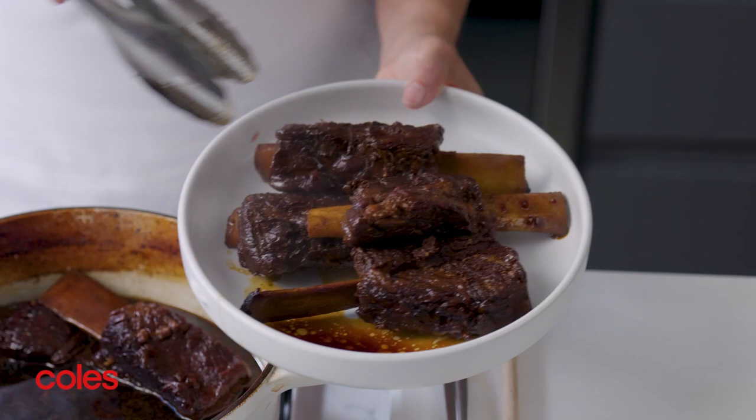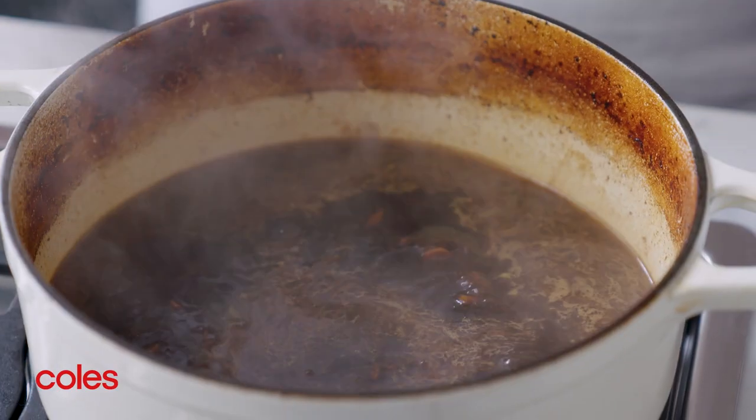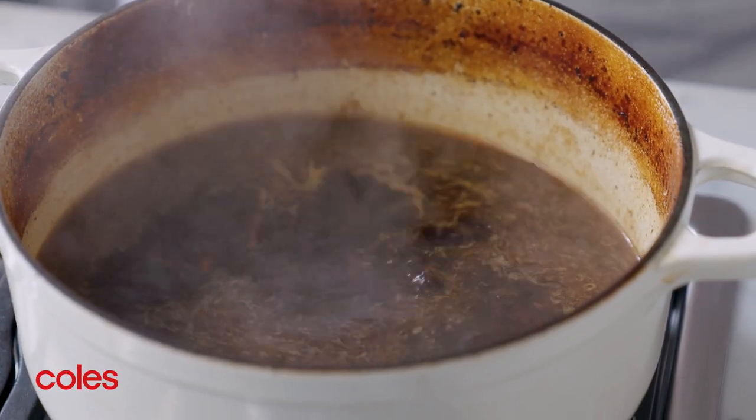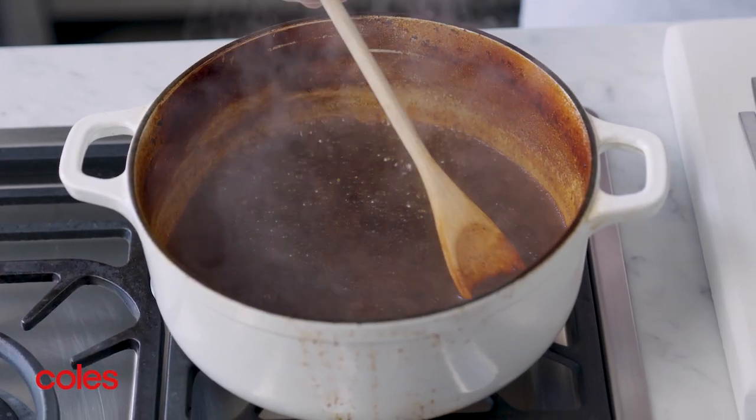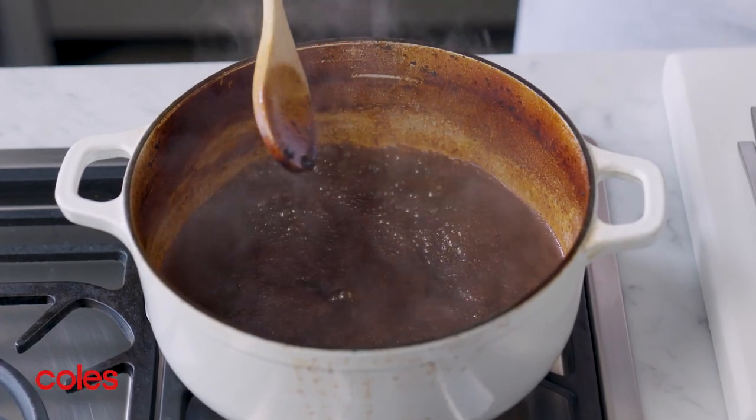Carefully transfer the beef to a heat-proof bowl. Place the casserole pan over medium heat and bring the sauce to a boil. Cook for about ten minutes, stirring occasionally until the sauce thickens.